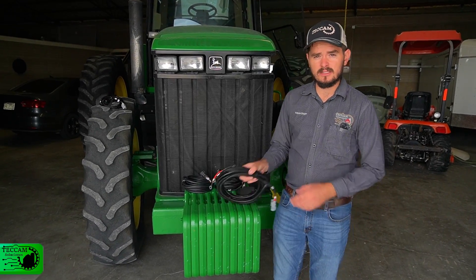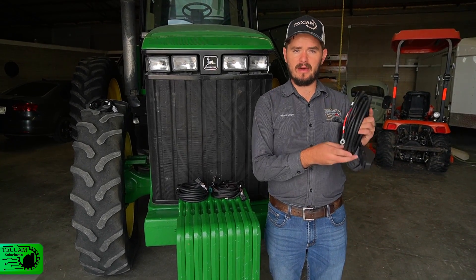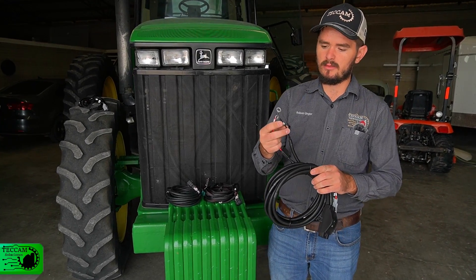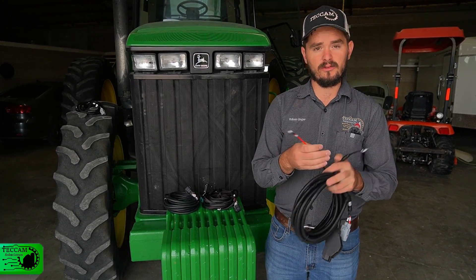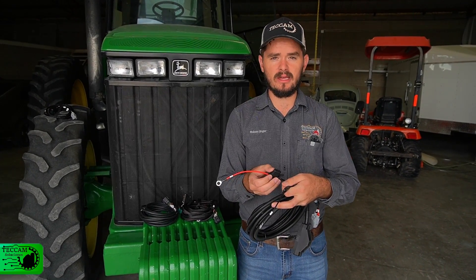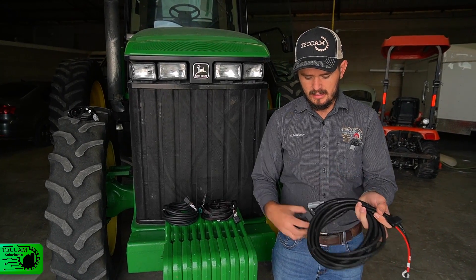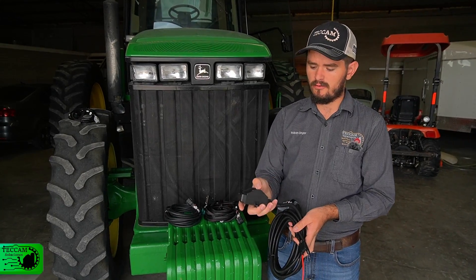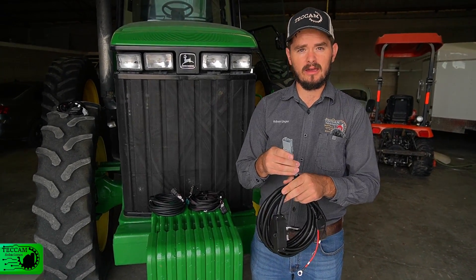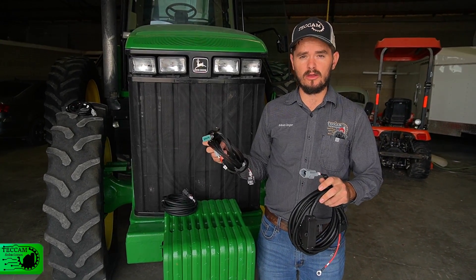Next we're going to take out the harness included in the kit. The first one is the main power harness. At the end it has two cables going to the battery — one for negative, one for positive — and on the positive side there is a fuse. Just in case of high voltage, the fuse will blow and protect the system. The next part is a main on/off switch, and the last part is a plug that connects into the main harness going to all the components in the kit.